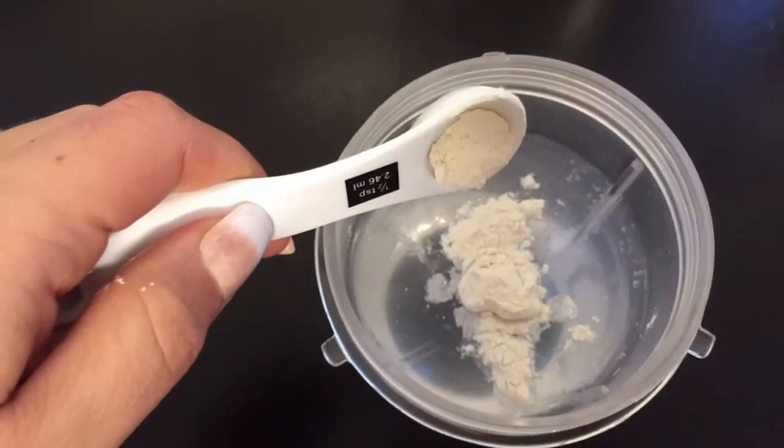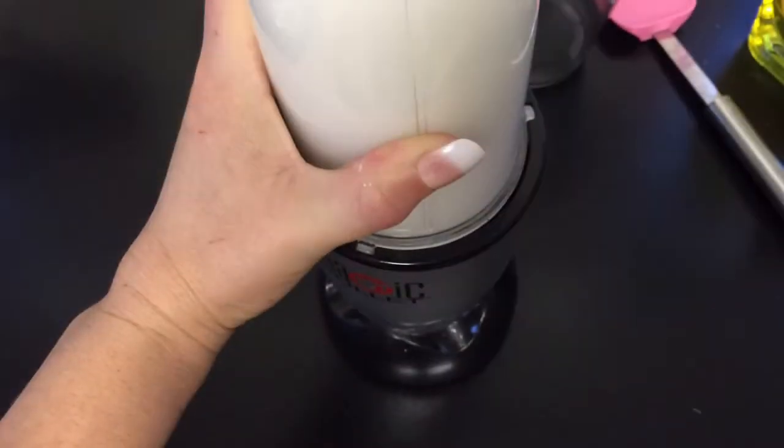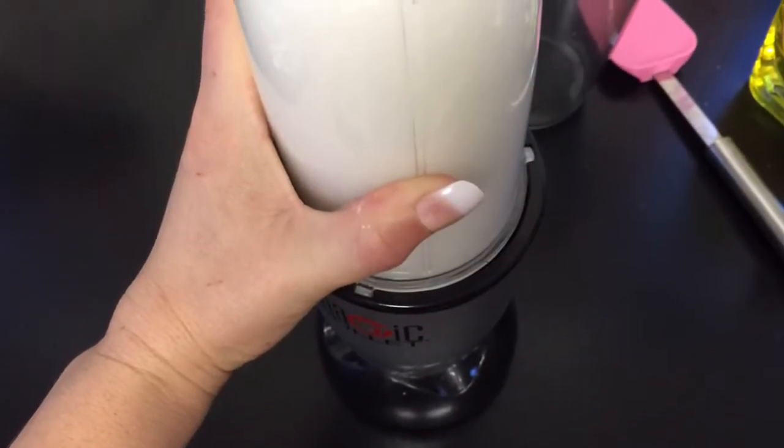Add half a teaspoon of xanthan gum. Pop the lid on and blend for a few seconds on and off.